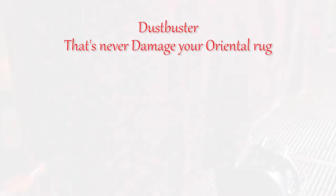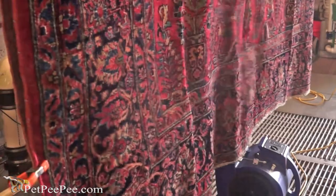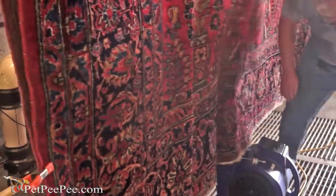Hello! When I was a kid, every summer vacation, my mother used to take the Oriental rug to the balcony and ask me if I would like to earn some money and beat the rug. We had a special beater and we used to beat the rug to remove all the dust.